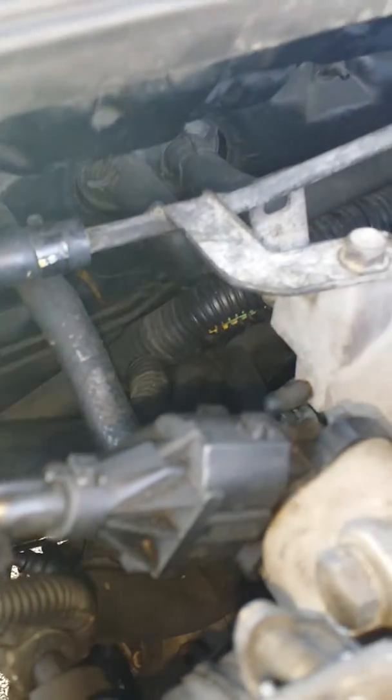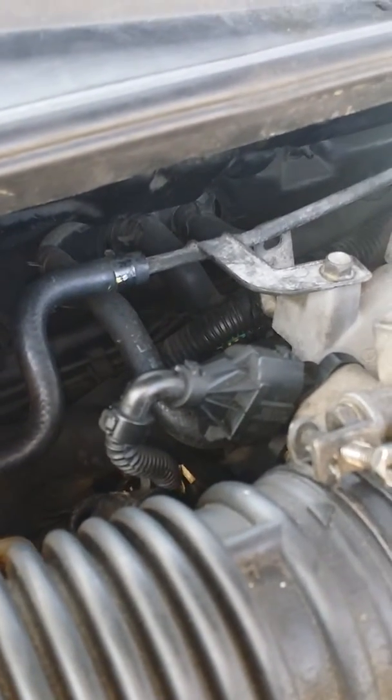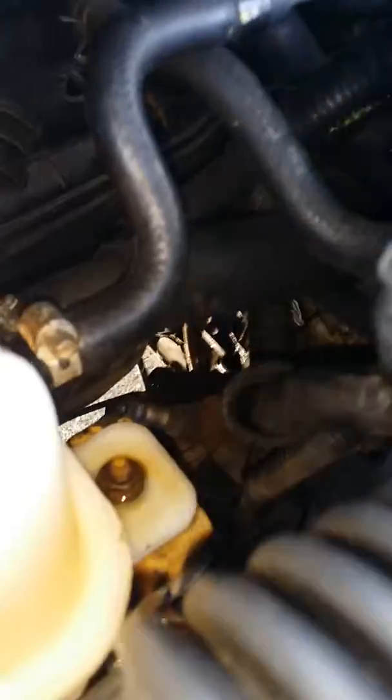I'll see in a minute exactly where it's coming from — if I have to change the heater core hoses or whatnot. Because my wife wants to keep the heater in there, if it was just me I would block it off, but she wants to keep the heater so I'm gonna have to replace it. I want to see where it's coming from exactly, so I'm putting the pressure to it.